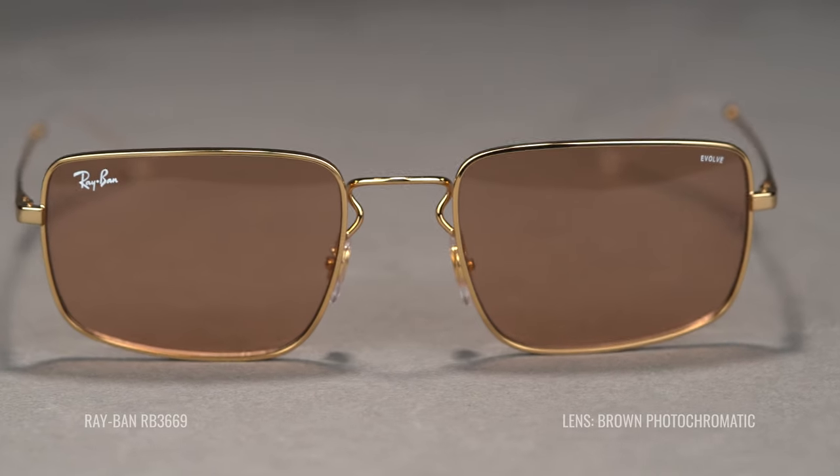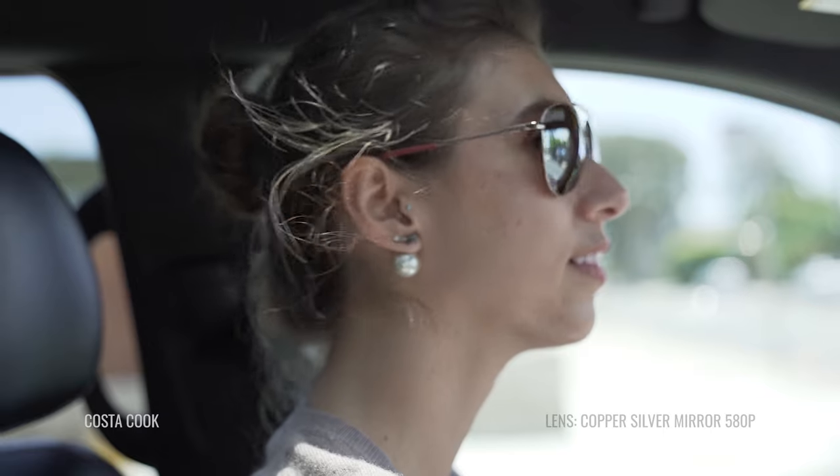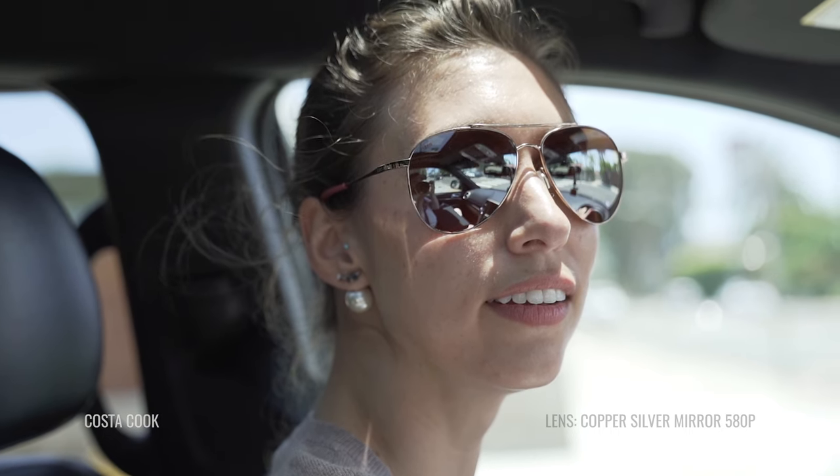The colors you'd want for contrast enhancement are your browns, rose, rose coppers, ambers, and even lighter tints like amber and yellow — these boost contrast and color perception. If you want something that lets more light through, look at lighter roses, rose coppers, ambers, and yellows. Brown is good for denser tints that still give contrast enhancement — so if you want something that blocks a lot of light but still boosts contrast, brown is a good choice. We also have some dark rose coppers, so ask us about that.